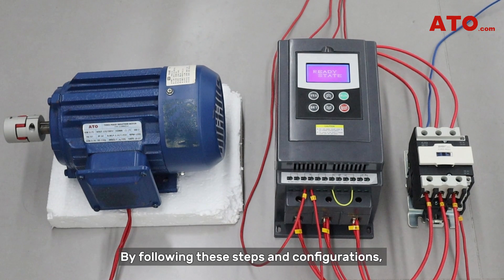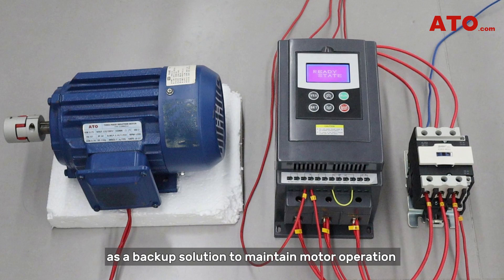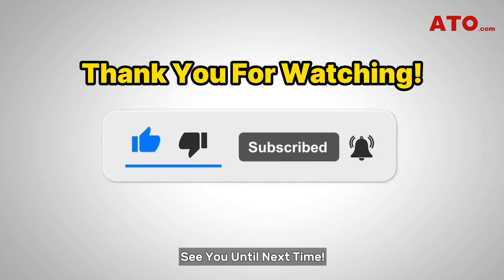By following these steps and configurations, you can effectively utilize an external bypass contactor as a backup solution to maintain motor operation even in case of a bypass output failure. Thank you for watching this tutorial. Stay tuned for more insightful guides on optimizing industrial processes. See you next time!